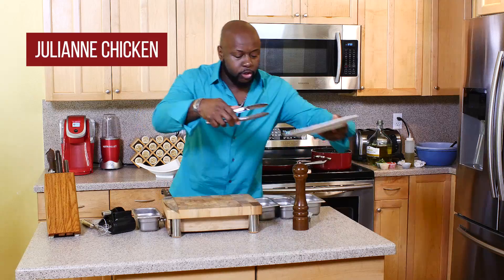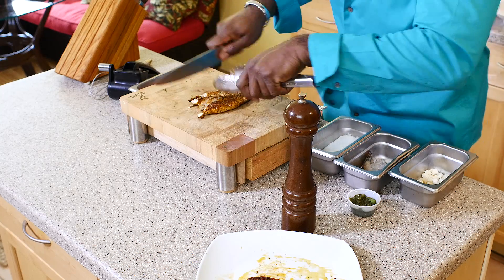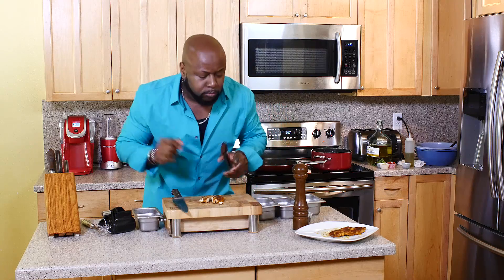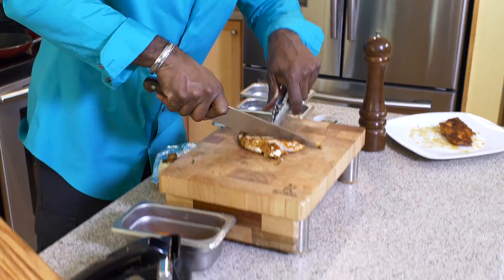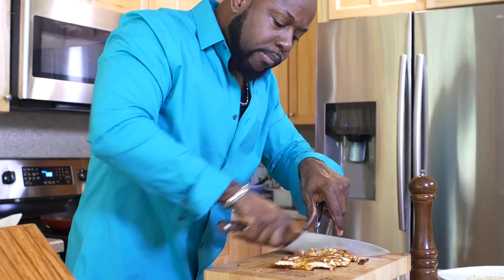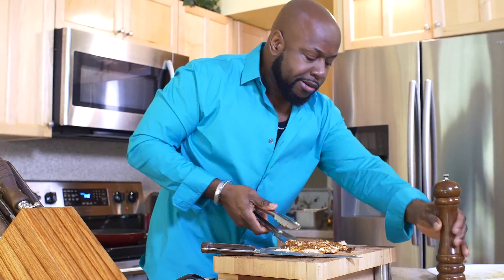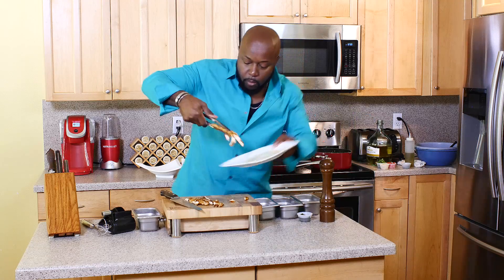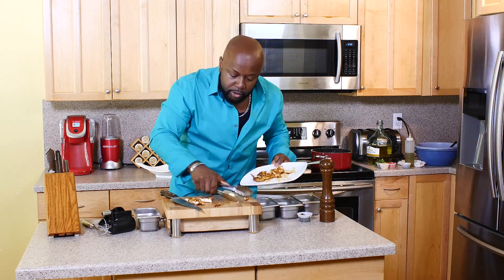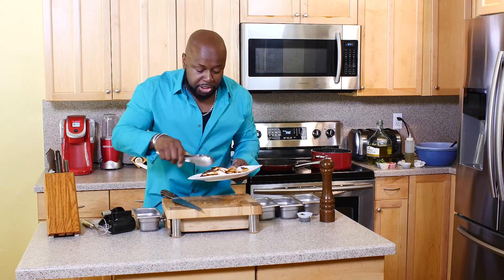We're going to julienne this chicken breast. I couldn't help it — I had to taste it. Mmm, flavorful! So much flavor. So once we julienne the chicken, we're going to go back to the stove and make this beautiful dish.